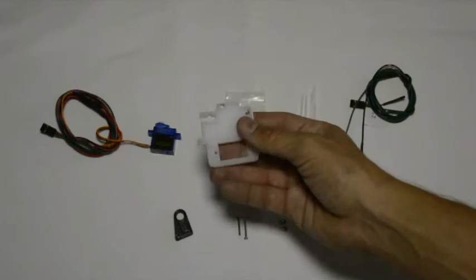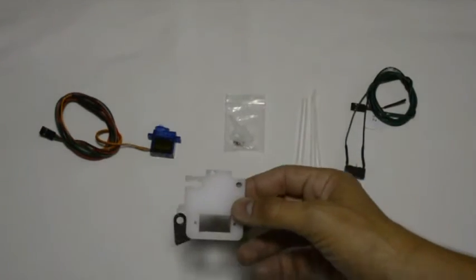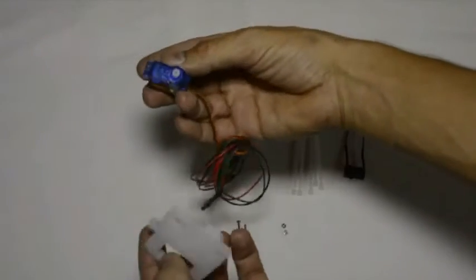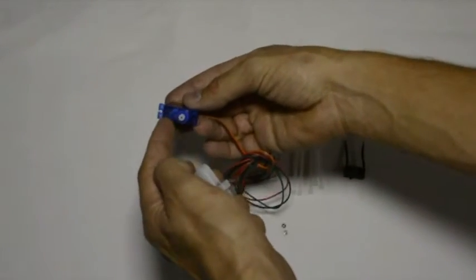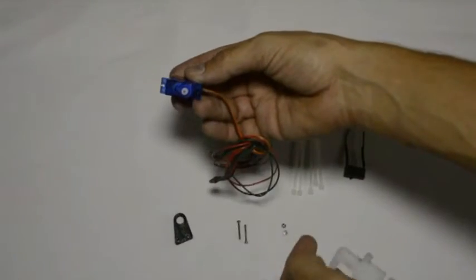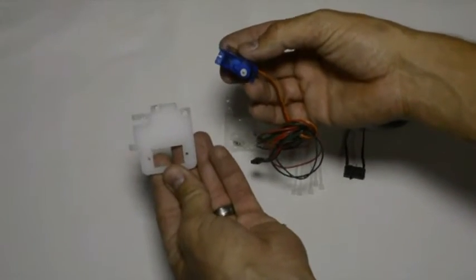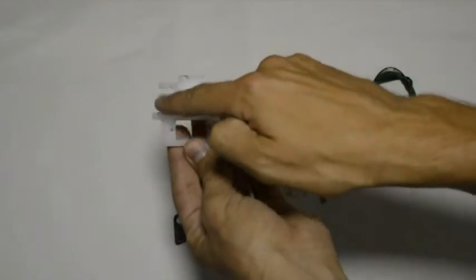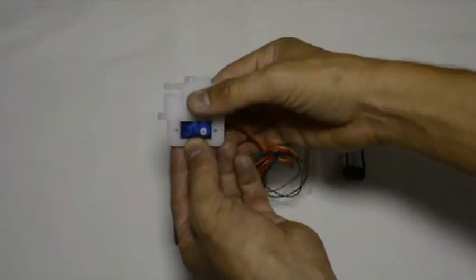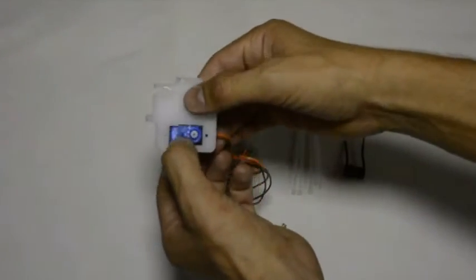We're going to mount the servo from the back so that the output shaft is on your right hand side. Take this component with the fixing interface on your left hand side and fit it from the back.